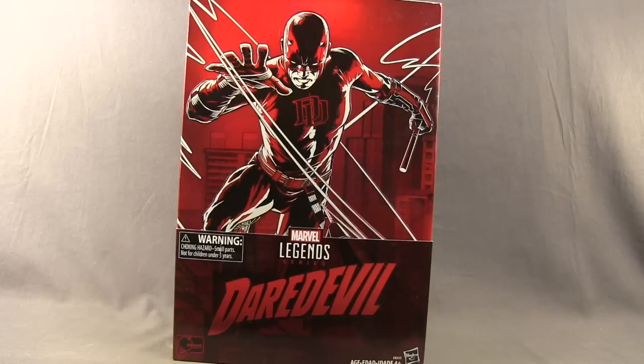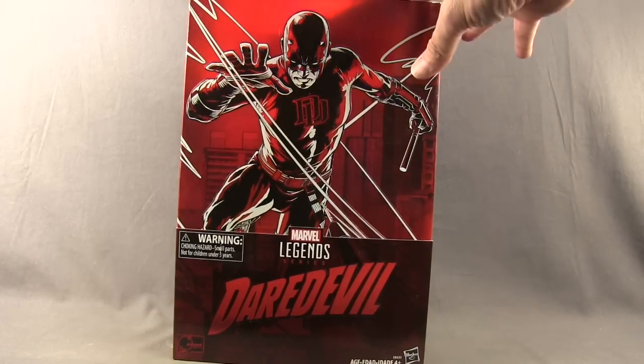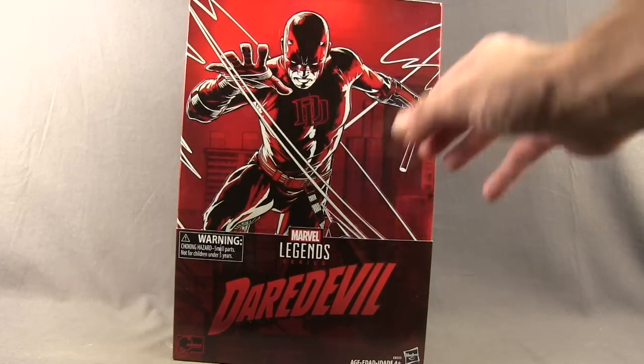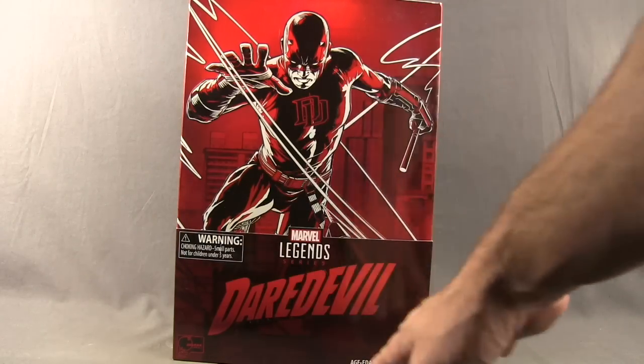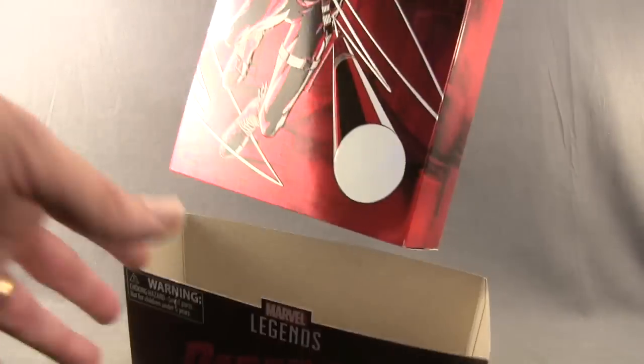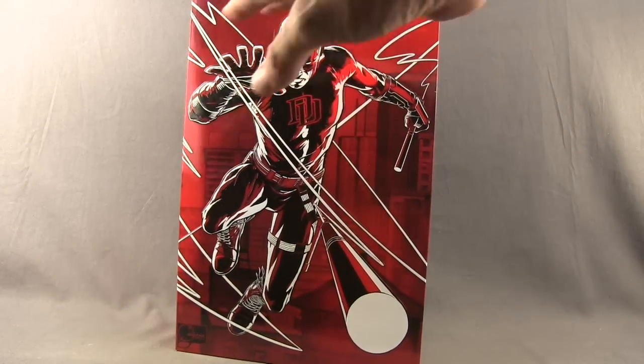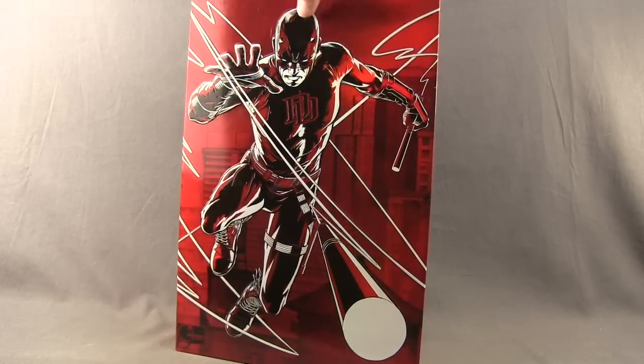This figure comes packaged in special Comic Con type packaging. You've got this metallic foil box with Daredevil on the front. The artwork is by Joe Quesada. And you've got this slip cover on the bottom that says Daredevil. You can just remove that from the packaging so it reveals the entire image of Daredevil — again, artwork done by Joe Quesada.